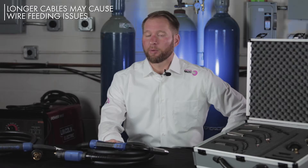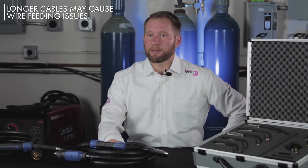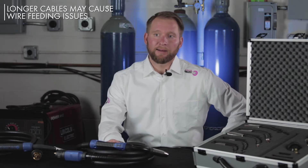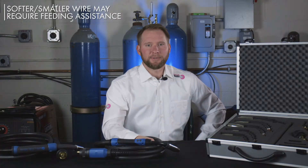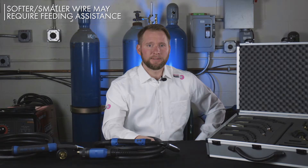The next consideration to make is length of your welding cable. Common lengths are 10 foot, 15 foot, 20 foot, and even 25 foot. Take note that the longer your cable length is, the more difficult it is to feed wire. Smaller wires such as an .035 or even an .045 wire may have difficulty feeding up to 25 foot cables. Push-pull torches are also an option if you need to go beyond the feasible cable length of your wire type, such as in the case of softer wires like aluminum.